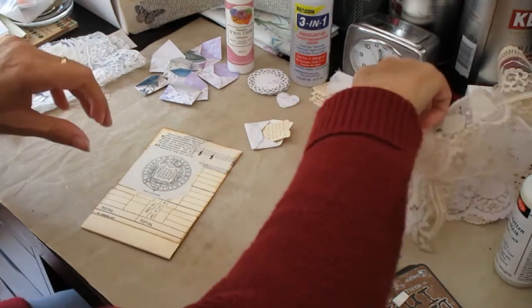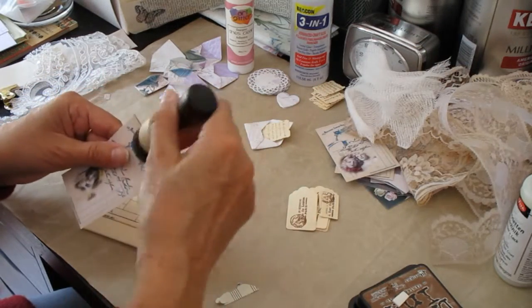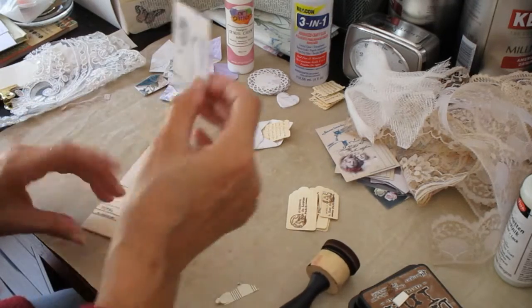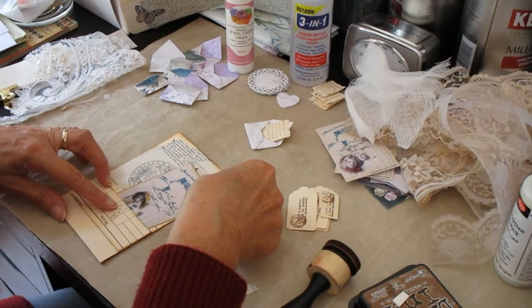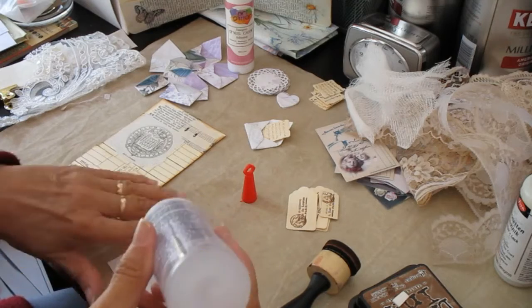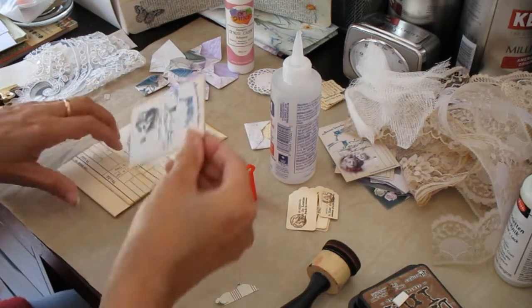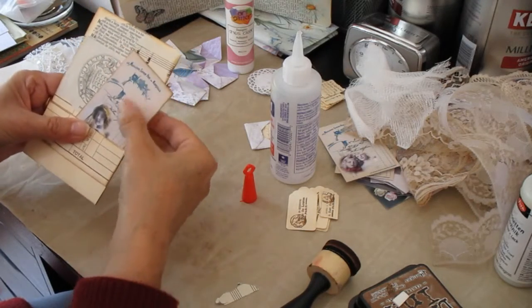Now I want to get one of my wee embellishments that I've made — one of my wee digital images. Just run around the edge. I don't want to stick that in too far because I want the girl's face to be showing. I think that's fine like that. I want it in my pocket obviously, to fit in the pocket. It'll do like that.